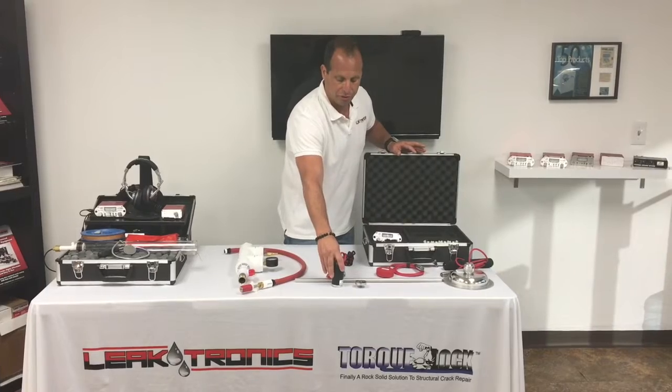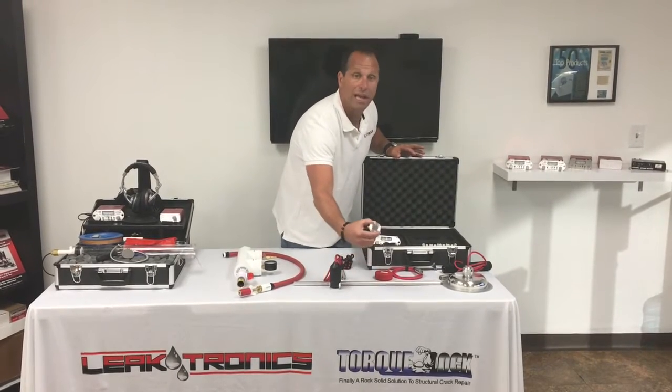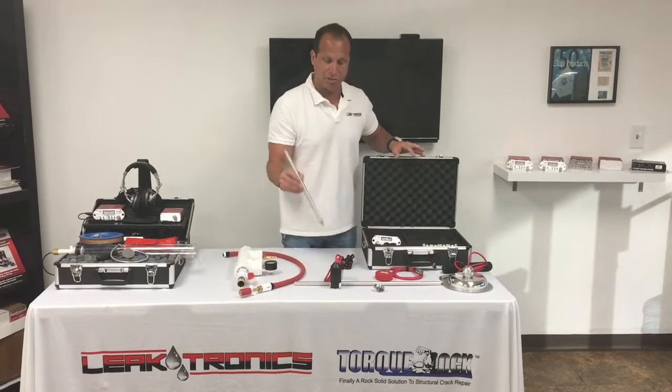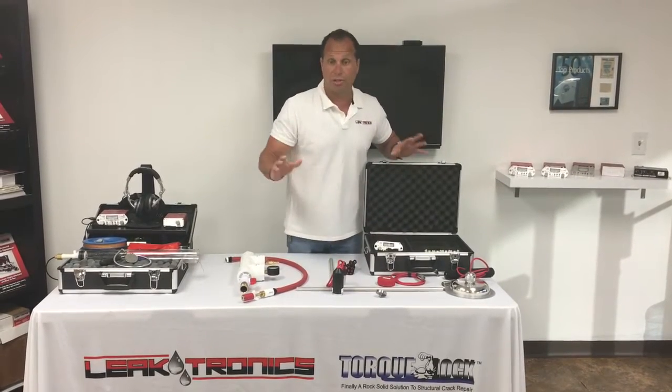This is our most important tool — this is our probe. It can be used with gas lines with magnetic pickup, and it can also be used just as a sensor, which we're going to demonstrate today.